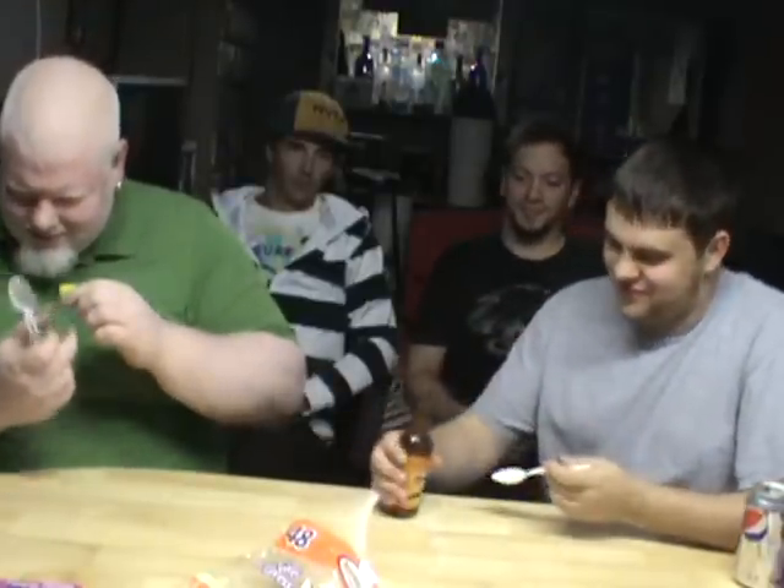Alrighty. So I will take the cap off. You guys can pour what you want, because we all know what I'm going to pour — yeah, the spoon.